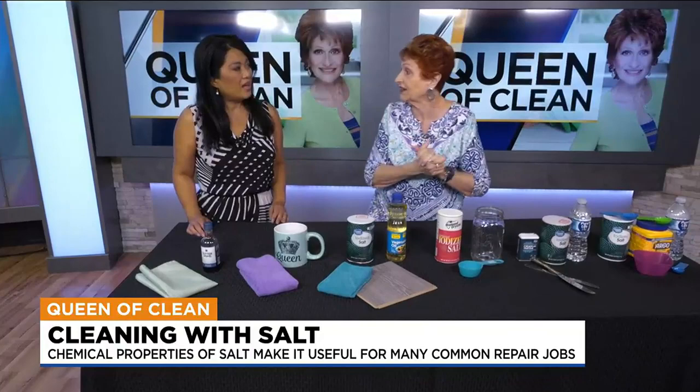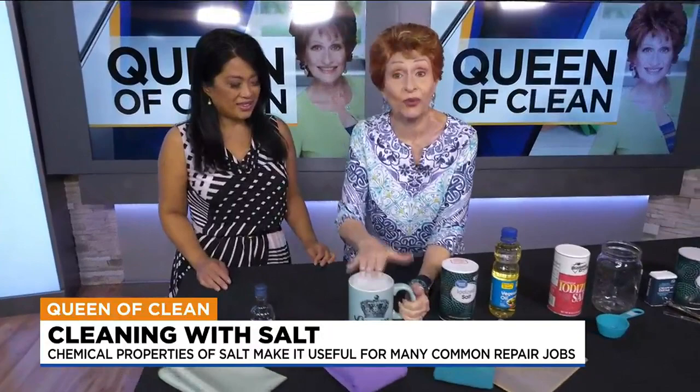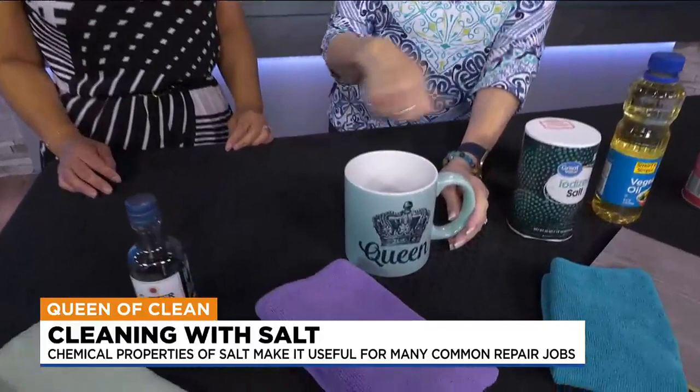A big one — brown marks in cups from drinking so much coffee. They get stained. A little water, a little salt, rub it around, rinse it out, and you're done.